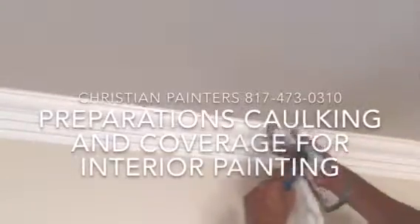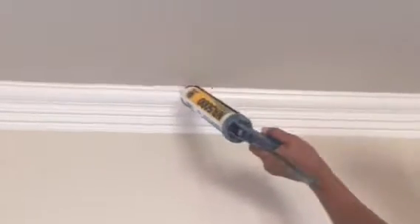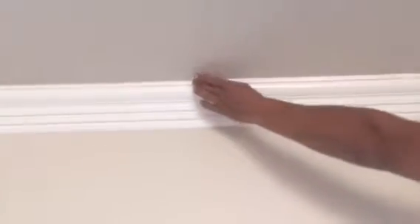Welcome and thank you very much for watching another Christian Painters YouTube video. This one features preparations for interior painting, including cleaning out the old loose caulk and then putting a fresh bead of caulk in on this crown molding.